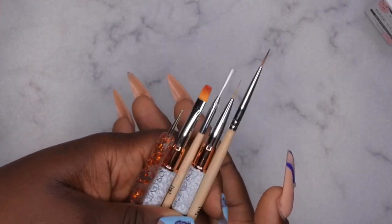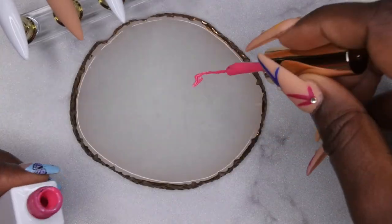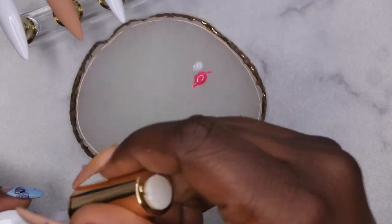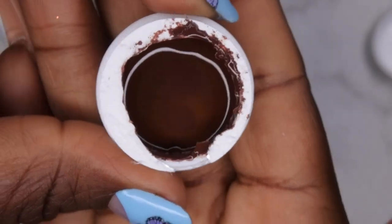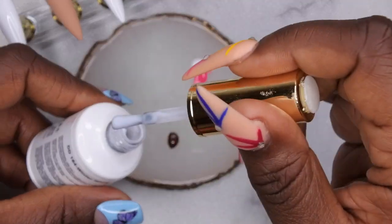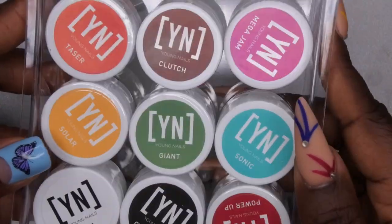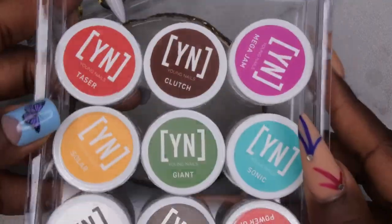These are all the brushes I'll be using for my nail art. I'm going in with my 201 liner from Just Love and Winter White from iGel Beauty, mixing these two colors together to make a nice milky, strawberry shake-ish type color. Next I'm going in with Clutch from Young Nails — an absolutely beautiful, very chocolatey brown color — and mixing that with the milky white to make a milk chocolate color. I also just wanted to insert a quick clip of how I store my Young Nails Mission Control paints in my clear acrylic drawers from Dollar Tree.